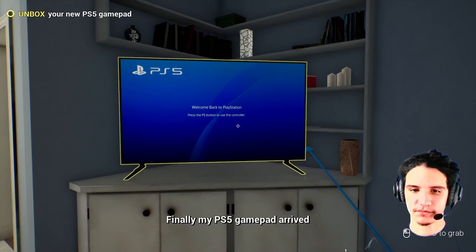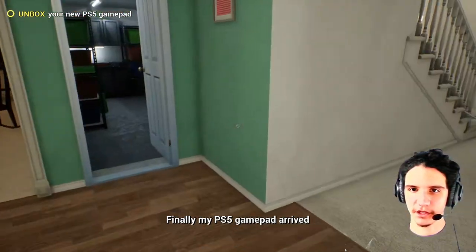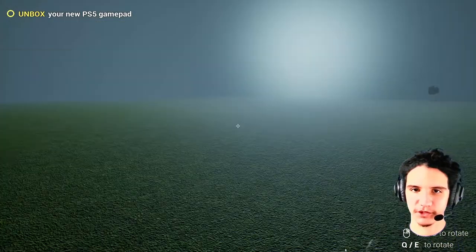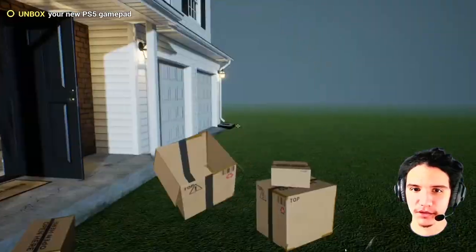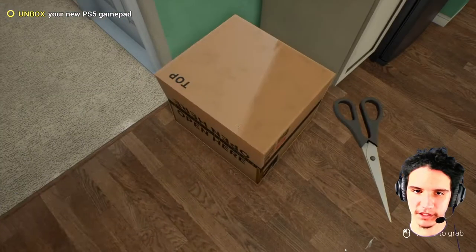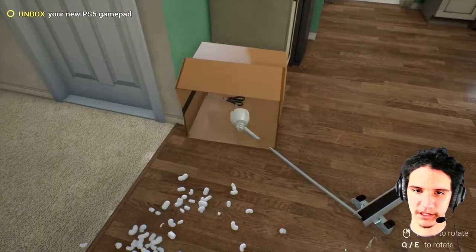Finally my PS5 gamepad arrived. We're gonna have to go this way — I don't wanna trip on all those wires. Old box, we don't need it. Did you see that? Come on, open! We got the gamepad... What?